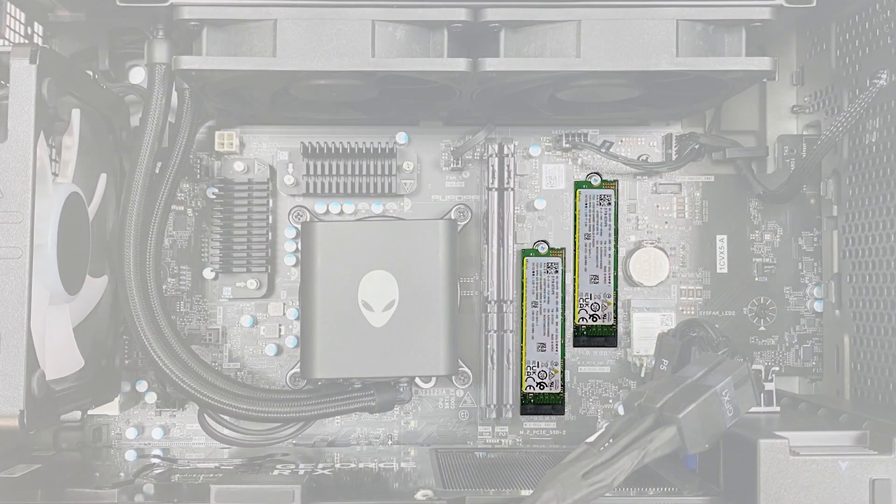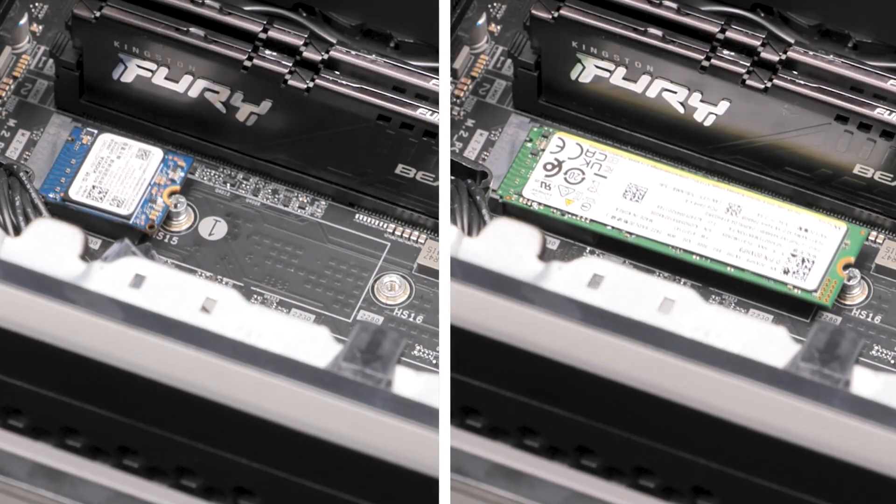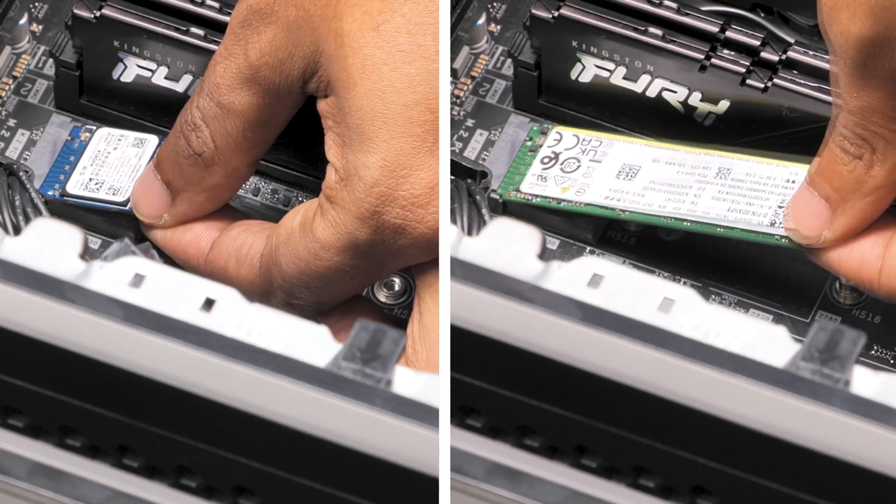Your computer has two SSD slots. Remove the screw that secures the SSD to the system board. Then slide and lift it out of the slot.